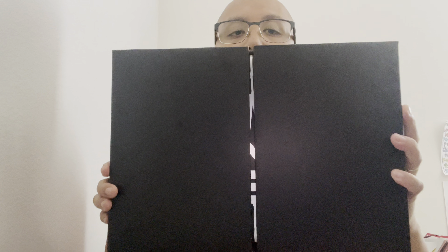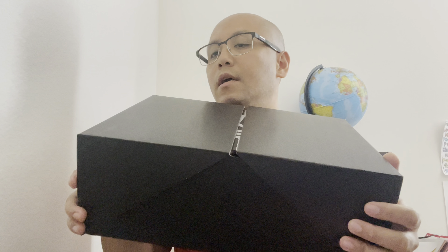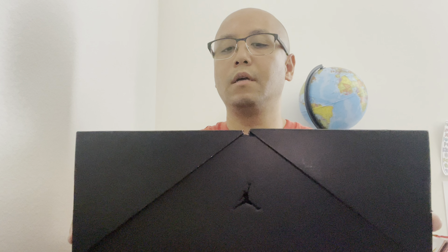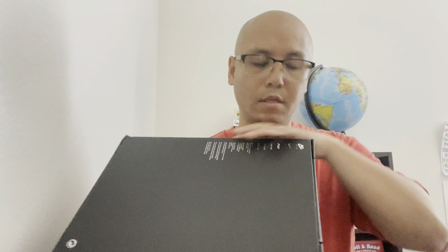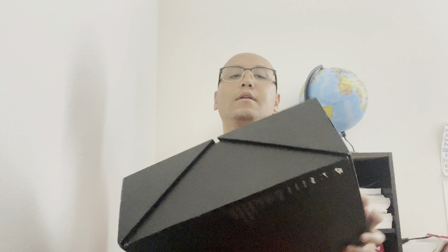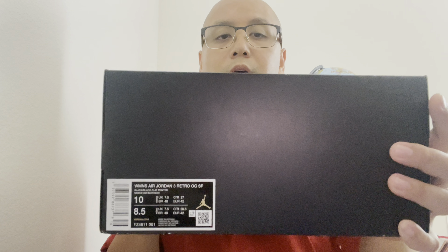I already took it out of the cardboard box. As you can see, it's different — usually Amam-any has that clear sleeve with all the logos on it, but this one has the Jumpman symbol on the side and nothing on the other side or the back. You've got all the Nike branding and the Jumpman. The official colorway is Women's Air Jordan 3 Retro OG SP Black/Black/Flat Pewter. It's extended women's sizing, so I got an 8.5 men's, which is a women's 10.